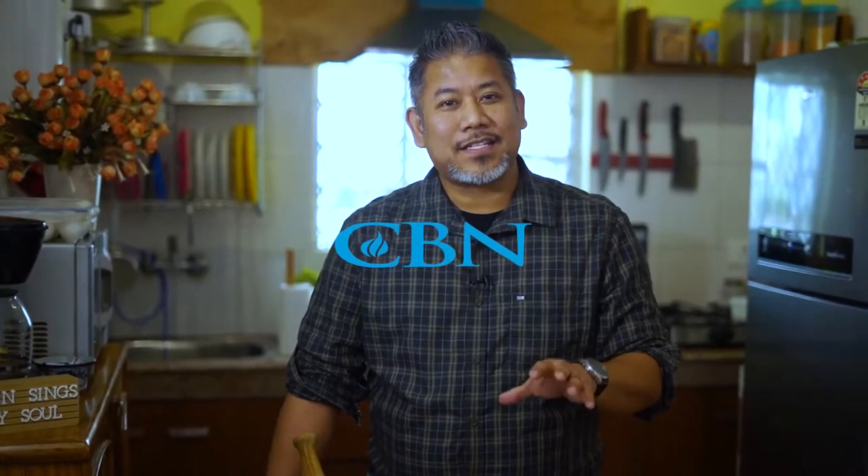Hi, I'm Kagui. It's Christmas time again and this is the time of the year you would like to invite your friends and loved ones and have fellowship over food. And today I've got a very special guest coming.